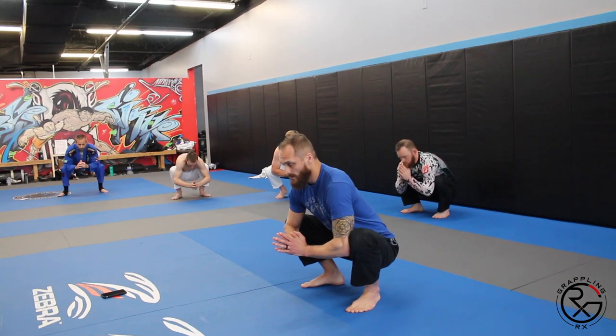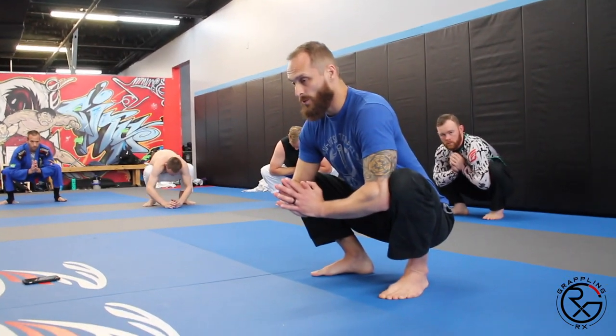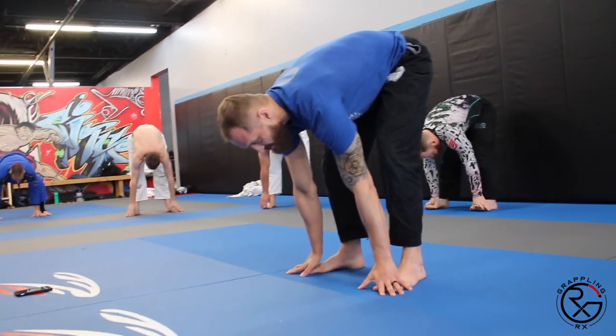We're going to work the groin, the adductors, give a little press here, hold about five seconds. Then bring our hands to our feet, extend our knees, and try to get a good stretch in the hamstrings.